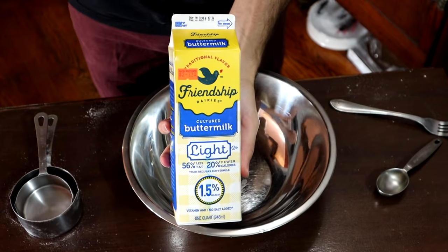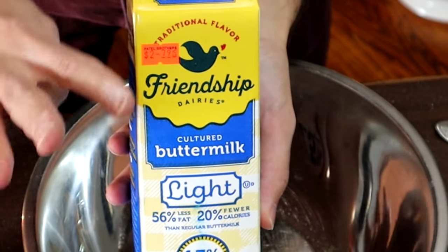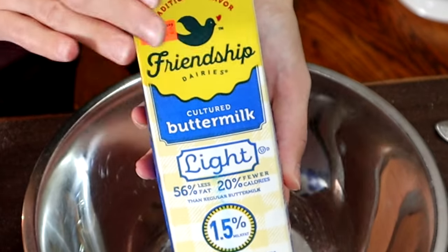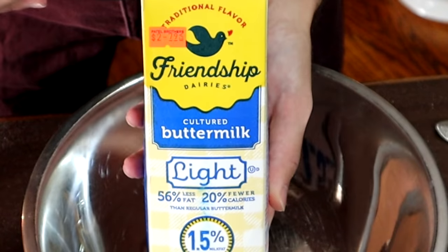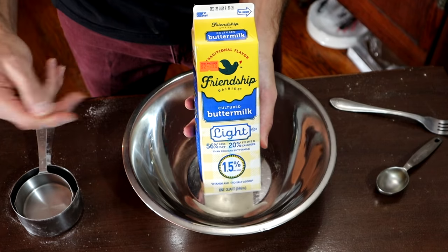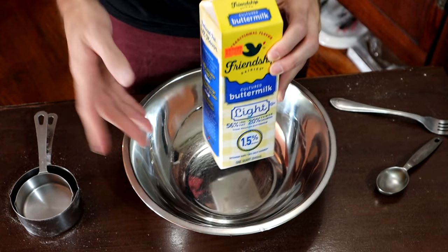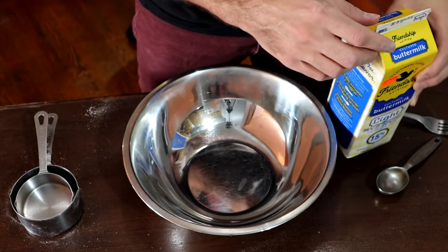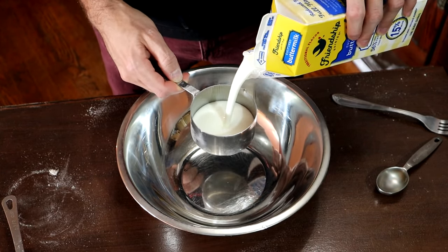Here's another one you might not be able to find depending on where you live — this is buttermilk. It actually took me going to four different grocery stores before I was able to find it, and I live in New York City, so I'm kind of surprised how difficult it was. If you really can't find it, you can use a substitute: take one cup of milk and add one tablespoon of vinegar per cup. This recipe calls for two cups, so you would use two cups of regular milk plus two tablespoons of vinegar. If you can find buttermilk, definitely use buttermilk.